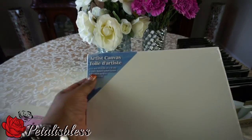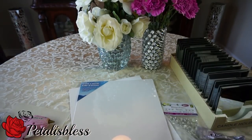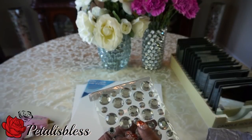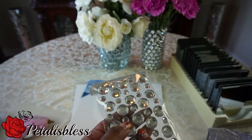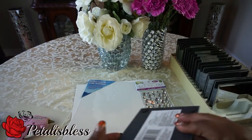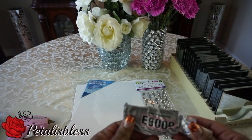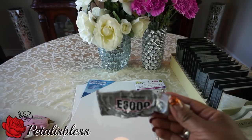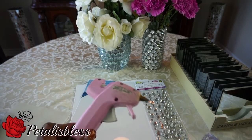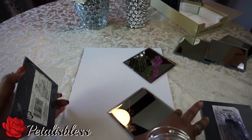We have the canvas here that I got at the Dollar Tree, and we got the blinged out gems from Dollarama — I'm only gonna be using the small gems. You can also find the smaller gems at Walmart. Here are the mirrors from the Dollar Tree, and we'll be using our E6000 and our glue gun.